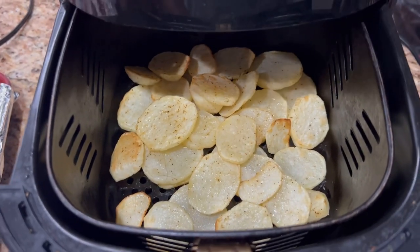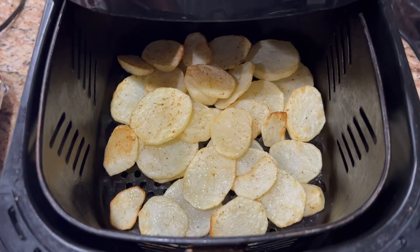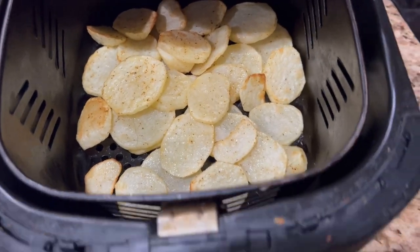15 minutes in the air fryer. I think I'm going to turn them over and do them for another few minutes.